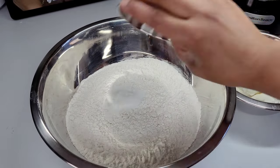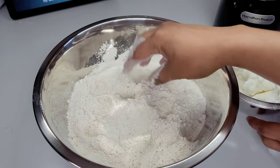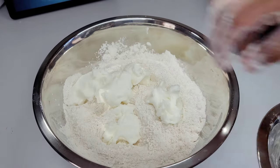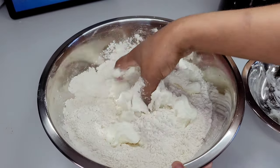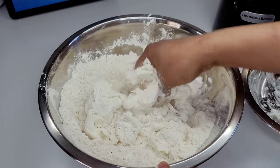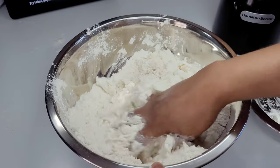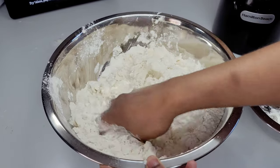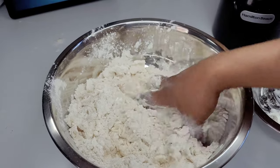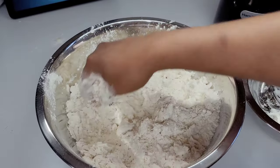First things first, we'll begin by making the pastry dough. We will add the salt, sugar, and the shortening to the flour and work this in with our hands. You can use a food processor if you want, but I'm just going to do this by hand — it's very simple and easy and takes less than five minutes. I only use shortening now in my pastry dough because it makes it so much more light and flaky. You get so much of a better result with just vegetable shortening.